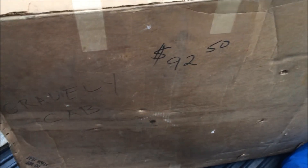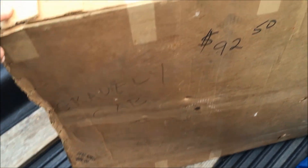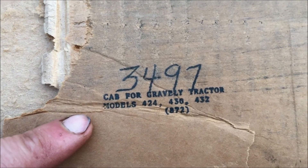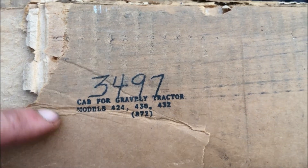Well guys, this is exciting. This box has a brand new NOS Gravely cab in it for a 400 series rider. I got this at the Moen and the box was never even opened — I had to cut it open. And this is what I think is cool: cab for Gravely tractor, 424, 430, 432.